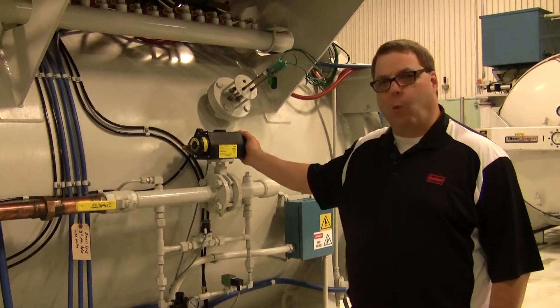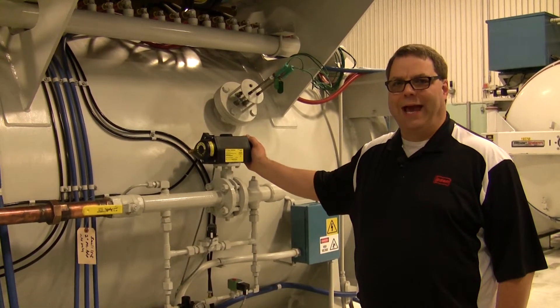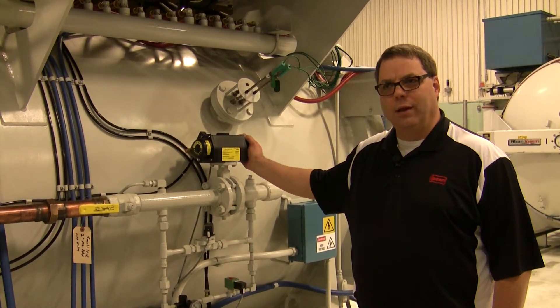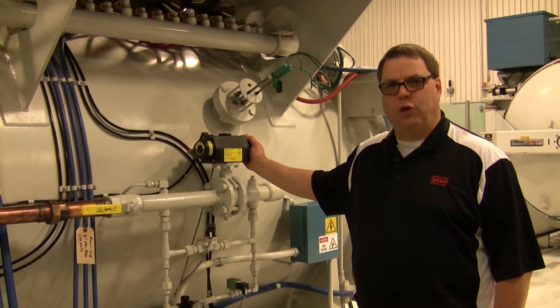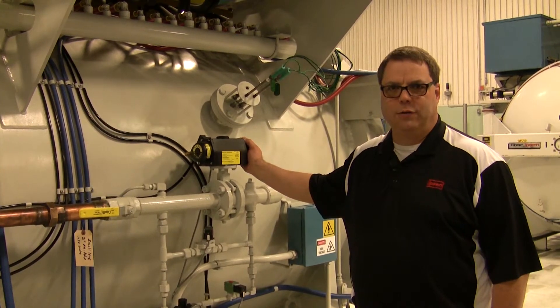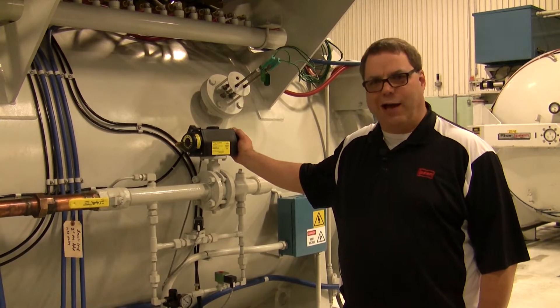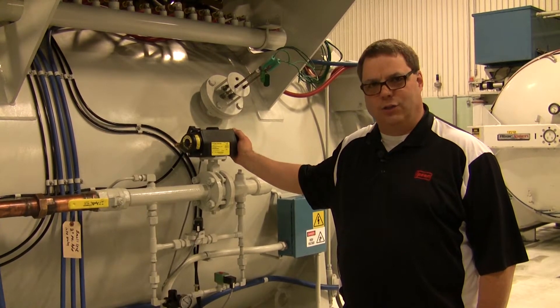Today we'd like to discuss the importance of maintaining gas purity integrity in the vacuum furnace. The gas purity adds several years of hot zone life to your furnace. Impure gas causes leaks, discolored parts, oxidization of the parts, and the hot zone.